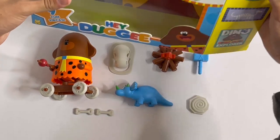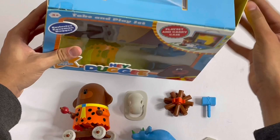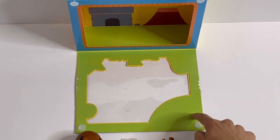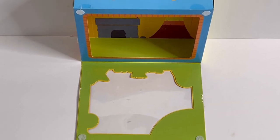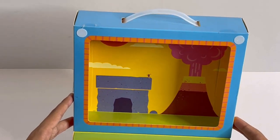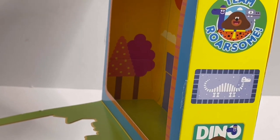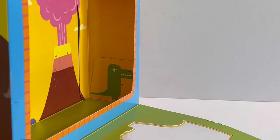Now if I open the box, you'll see something special. You've got this layer here which is like grass. There's some velcro so it can stick up. And here you can see the scenery — you've got the sun, a cave house, a bird, some clouds, a volcano. If I turn here you can see two trees. And if I turn to the other side you can see a green dinosaur.